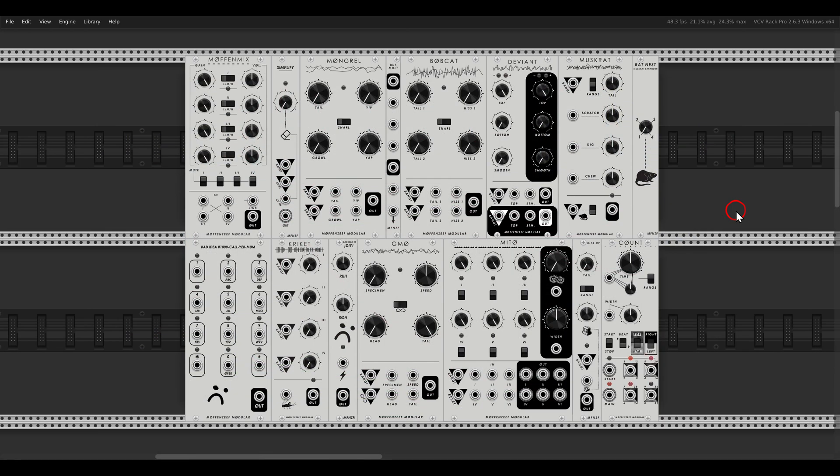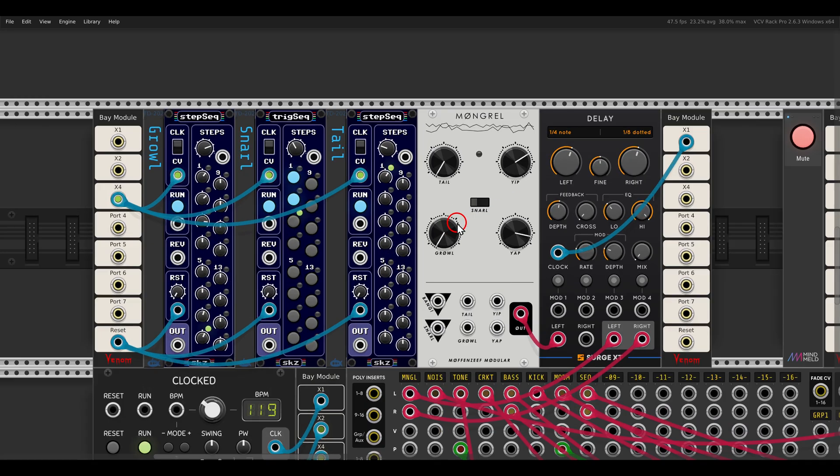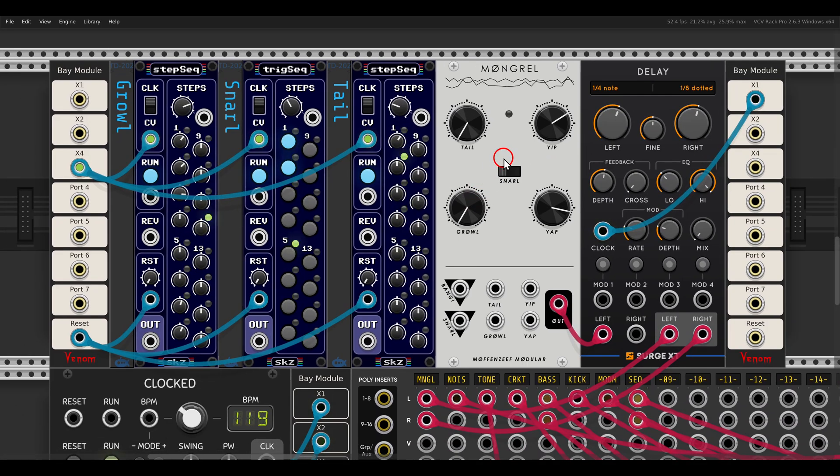There's another new collection recently added - the Muffin Ziff collection - which I believe also exists as hardware. There are a few very weird modules in this collection you might want to experiment with.